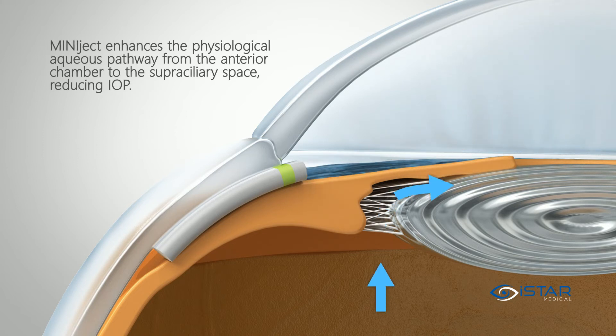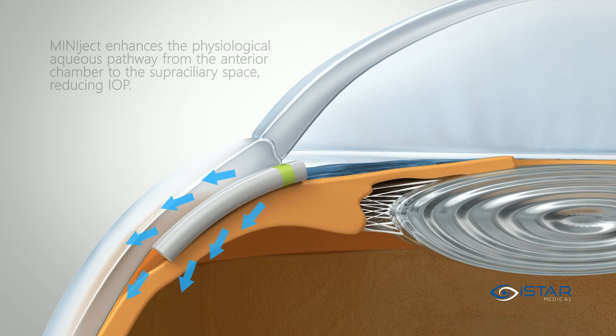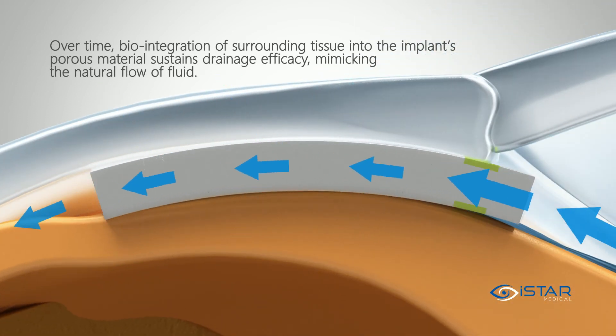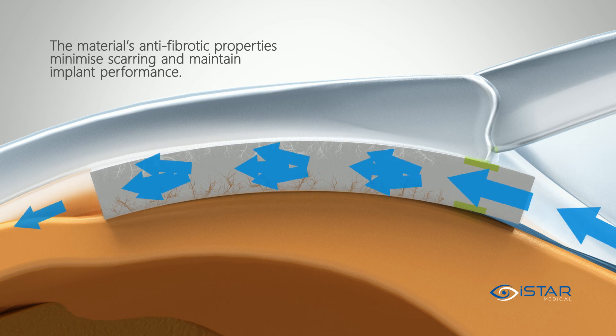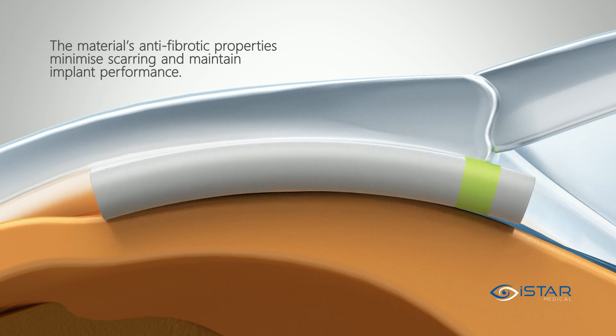Miniject enhances the physiological aqueous pathway from the anterior chamber to the supraciliary space, reducing IOP. Over time, biointegration of surrounding tissue into the implant's porous material sustains drainage efficacy, mimicking the natural flow of fluid. The material's anti-fibrotic properties minimize scarring and maintain implant performance.